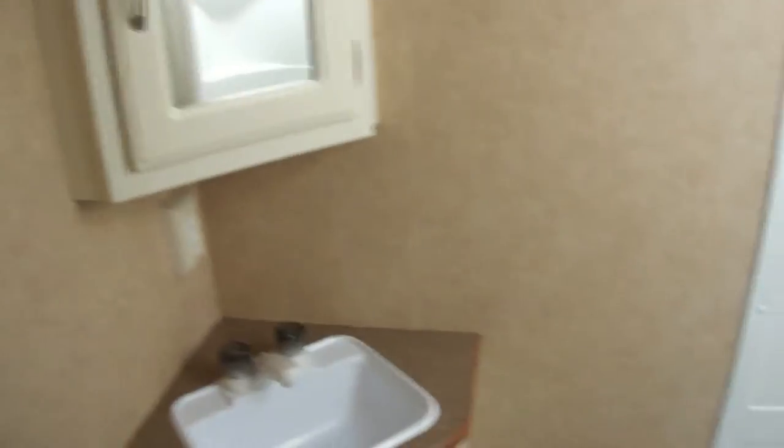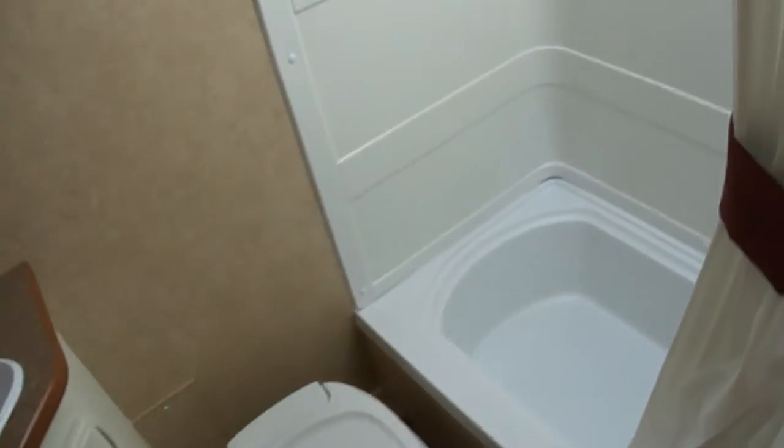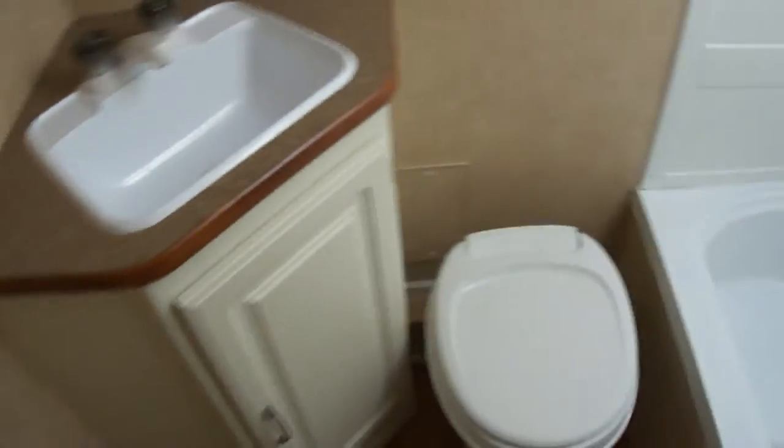And here in the rear you've got your very own bathroom, so you don't have to go use the park facilities — because as we all know, sometimes those park facilities are not exactly sanitary.